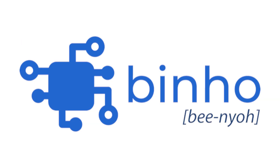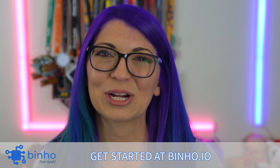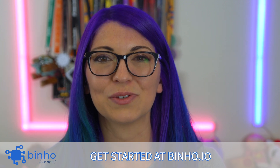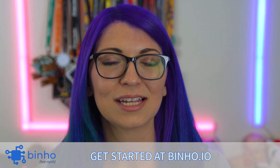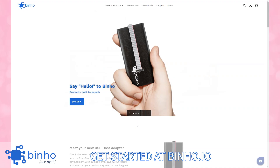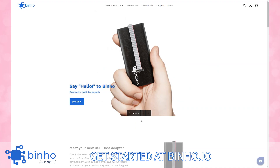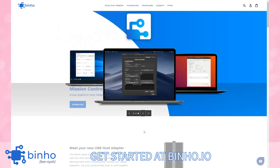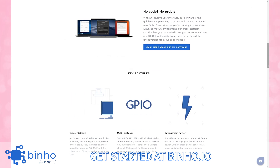Before we get into the demo, I did want to thank Binho for sponsoring this episode. Working with hardware is hard enough as it is. Engineers and hackers spend hours fumbling with cumbersome and outdated adapters, recreating that wheel to get everything to talk to each other. The Nova USB host adapter from Binho changes all of that. With a simple, slim device, you can interact with I2C, SPI, UART, OneWire, and SWI protocols.